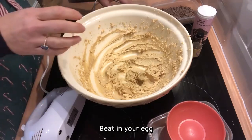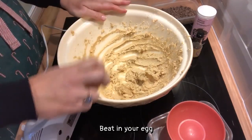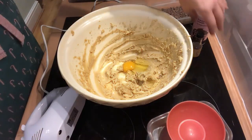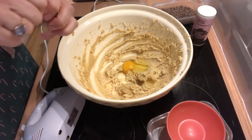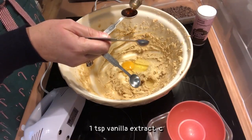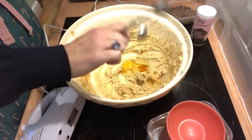Now we want to beat in the egg and the vanilla. A teaspoon of vanilla — I love the smell of vanilla.